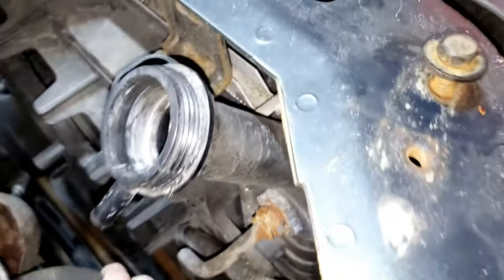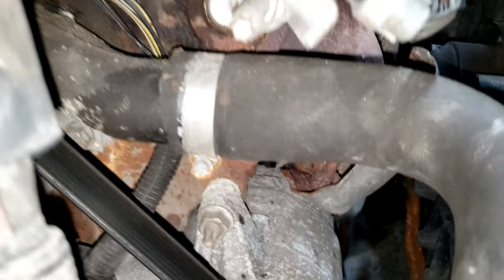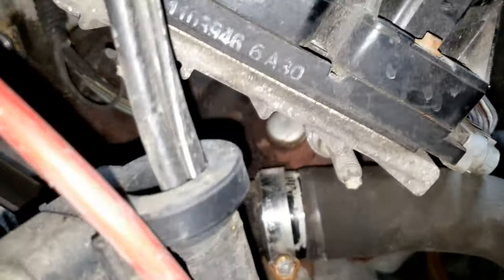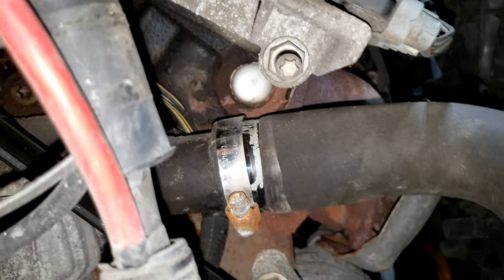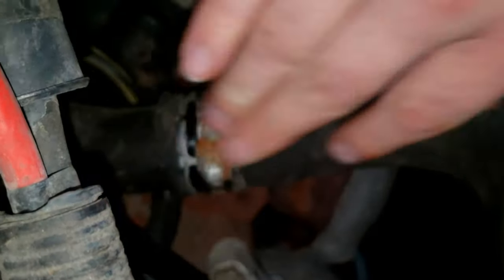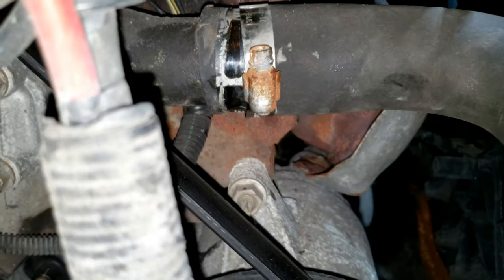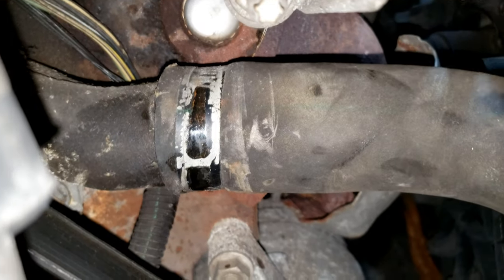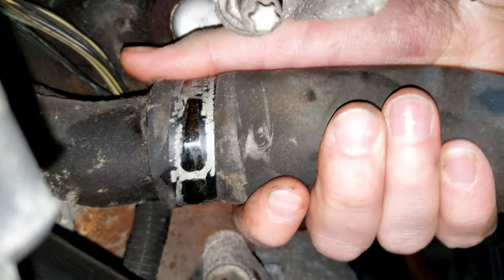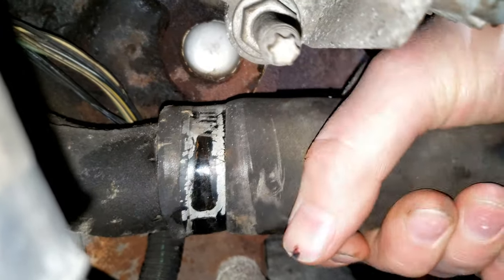Underneath here is the same thing — 8 millimeter. After you loosen up that 8 millimeter, go ahead and slide that out of the way. I actually took the whole thing off on accident, but since it's on there just twist — I felt it break loose.